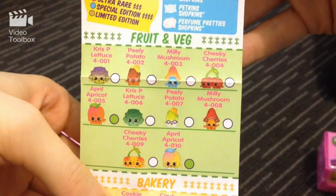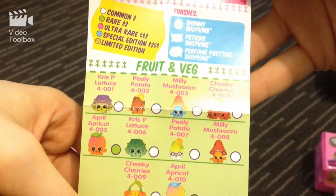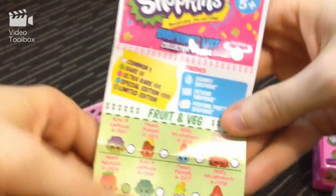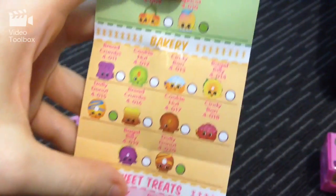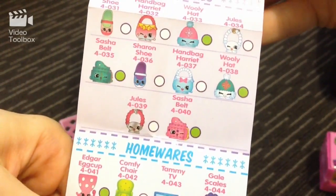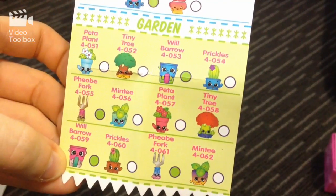Okay, let's check out the list — feel free to pause! We've got Shimmy Shopkins, Petkins Shopkins, and Perfume Pretty Shopkins. Of course there are common, rare, ultra rare, special edition, and limited edition, shown by different colors. If you've never seen Shopkins before, check out some of my other videos. We've got the fruit and veg section, the bakery section — feel free to pause at any time to check them out in more detail — and the sweet treats.